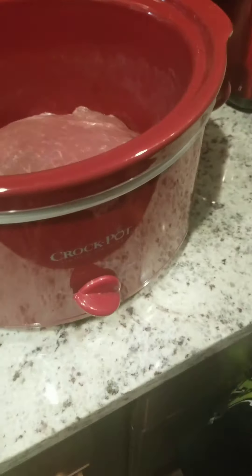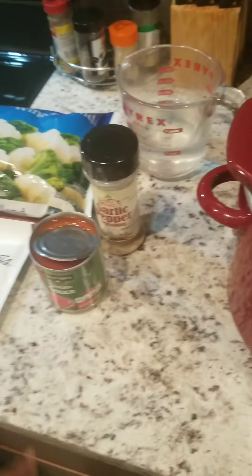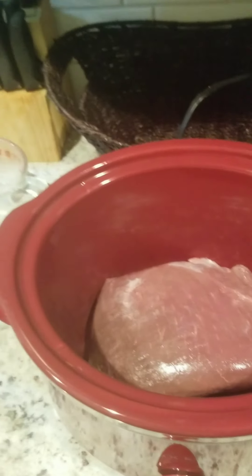I have my Lipton onion dip mix. I like to put a can of tomato sauce in my roast to give it flavor, and I have my garlic pepper seasoning, which I use a lot. I like to pour at least one cup of water in there as well. Usually I put some frozen mixed vegetables in my roast but I don't have that right now, so I'm just going to use what I have.